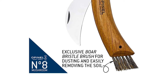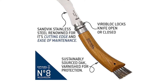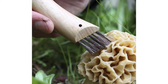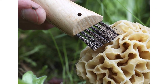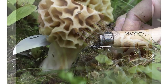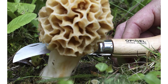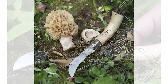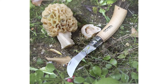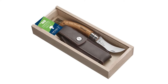The boar hair bristle brush behind the oak handle is ideal for dusting the picking and removing the soil easily. Oak is a hardwood and very resistant. Coming from French farms, it has a yellow-brown appearance with straight and regular veining. The varnished handle is protected against moisture and dirt. The classic Opinel blade has adopted a yatagan shape, inspired by a traditional Turkish saber.